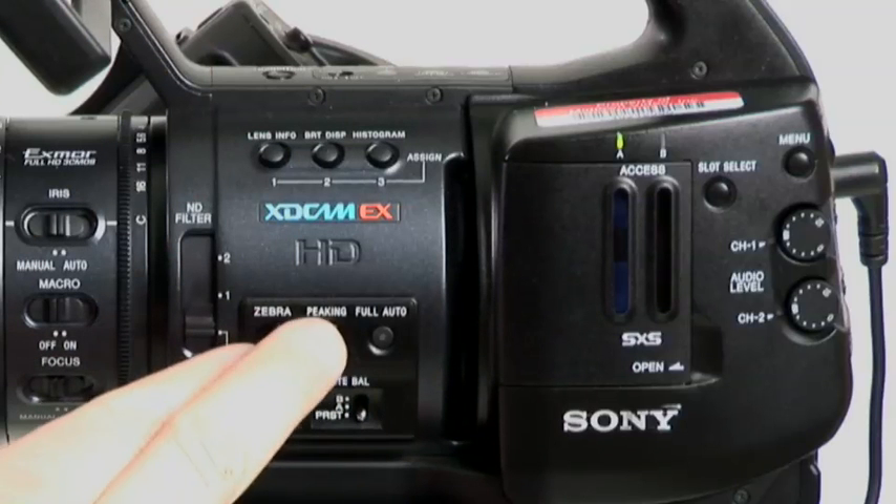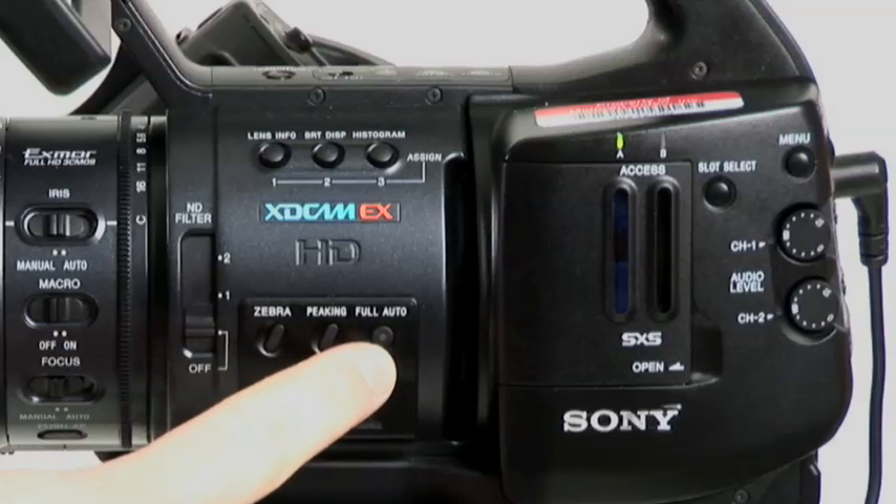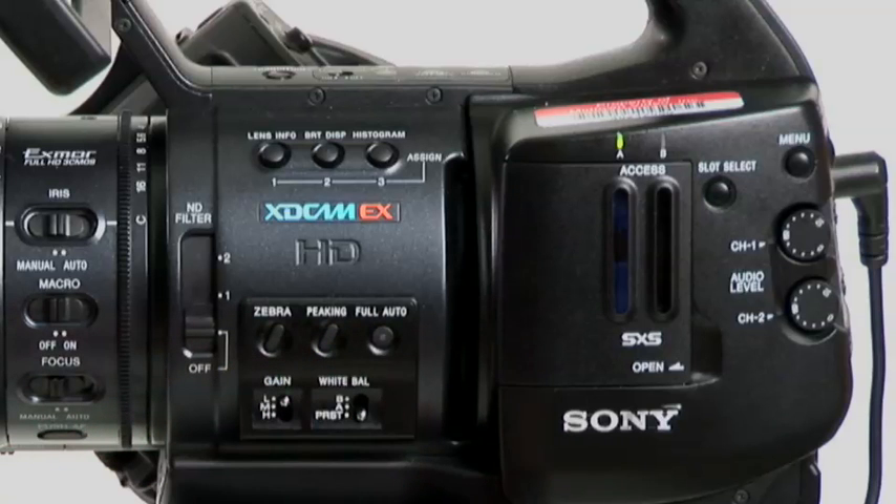Zebra and peaking buttons are dedicated. This full auto button — the 'oh shit' button. If you need to eject, you need an airbag, pop that.